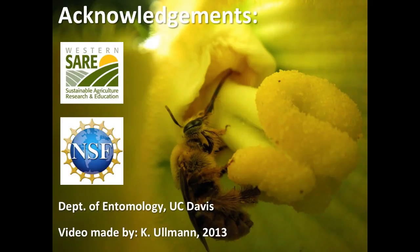Funding for this video was provided by the Western Sustainable Agriculture Research and Education Program and the National Science Foundation's Graduate Student Research Fellowship Program. Additional support was provided by the Department of Entomology at the University of California, Davis.